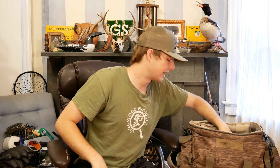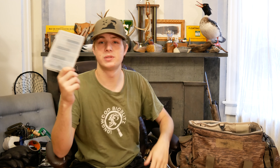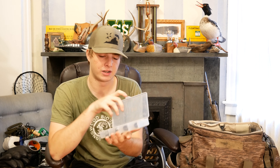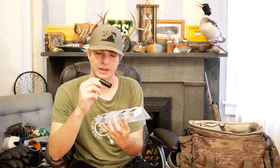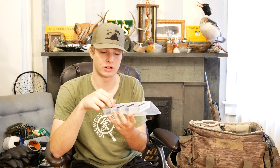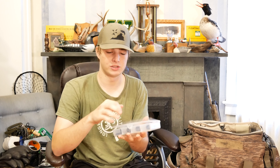Last couple things in here are choke tubes. I keep them in a little tackle box — I've got my full, my improved cylinder, my modified, and my choke wrenches in there as well. This helps keep the chokes dry if my blind bag does get wet, and it's a handy way to keep them organized so I can get to them easily.